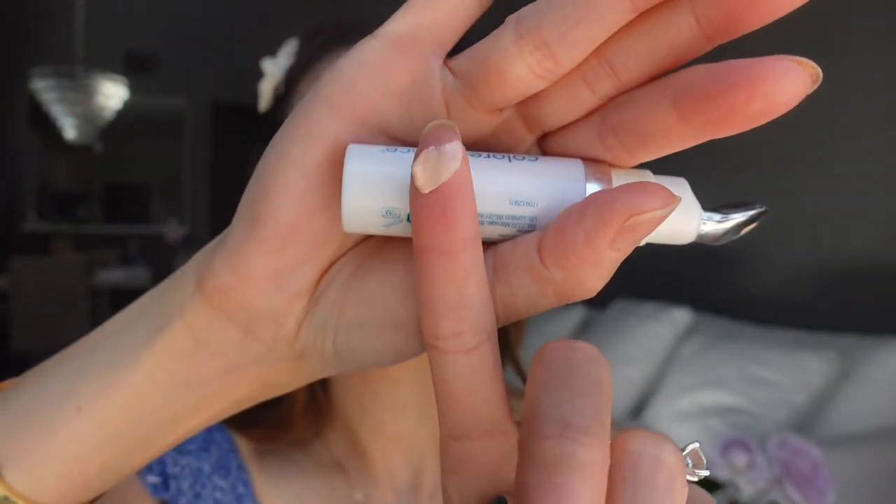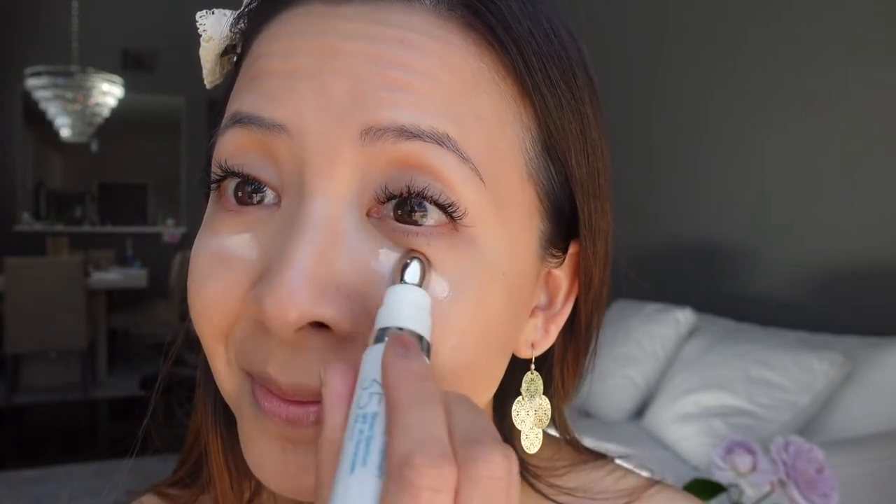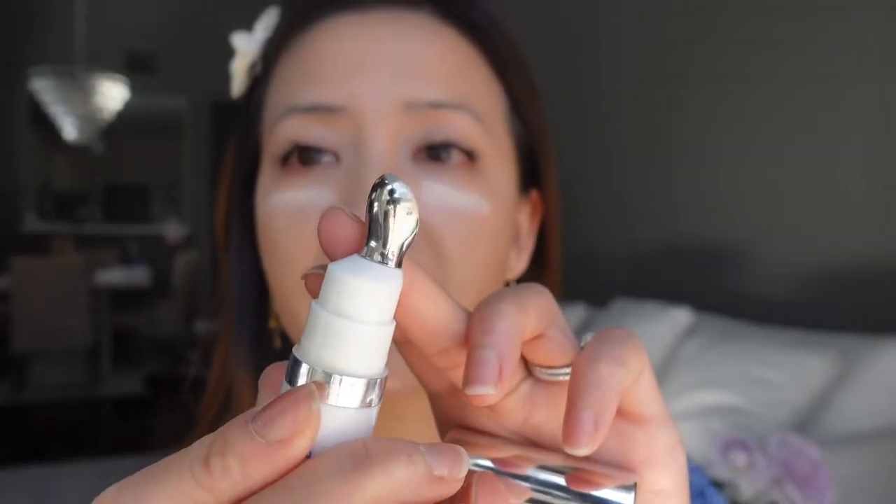Next I'm going to use the ColorScience Total Eye. I got this in the shade Fair so I can use it as a concealer, and the product is very thick. It's designed with a metal head because it's supposed to cool your skin. This formula is SPF 35 and has reflective particles to reflect light so it can cover the purple underneath your eyes better. This is my favorite under eye sunscreen because it doesn't irritate my eyes and it serves as a concealer, so I use it every single day.